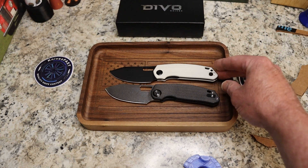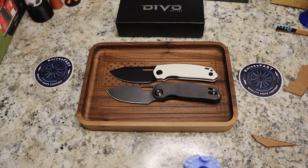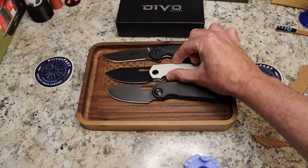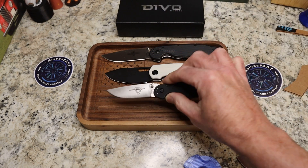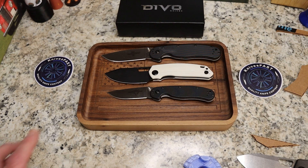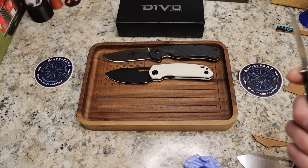So there is your comparison — they are the same knife as far as dimensions. Let's get our Ontario Rat One out for size reference; the Rat One is considerably bigger. And here is your Rat Two, which is going to be a very similar length but a little bit shorter. Really, really cool.